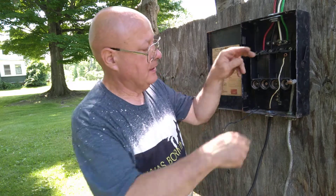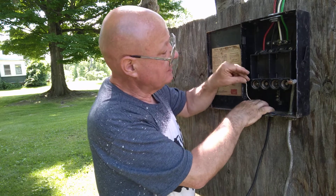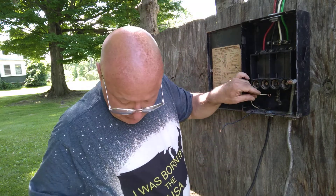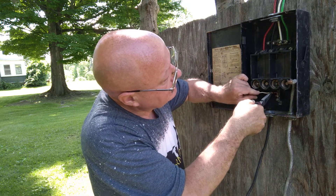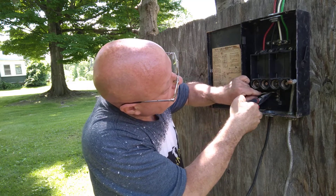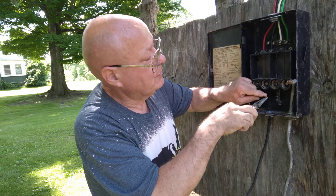We can fold this wire down to the back here, bring it back up, and we will put it around the neutral bar screw up here. We'll open our loop up a little bit bigger.